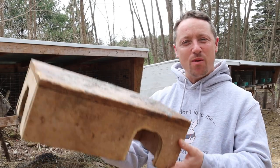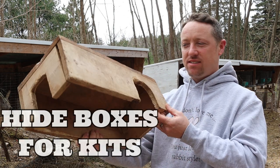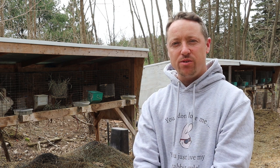Hi everybody, Bobby from the Rabbitry Center. Today I wanted to talk about when do you add a hide box. These are great - we're going to talk all about it, and we're also going to showcase some of our rabbits if you stay tuned all the way to the end of the video.